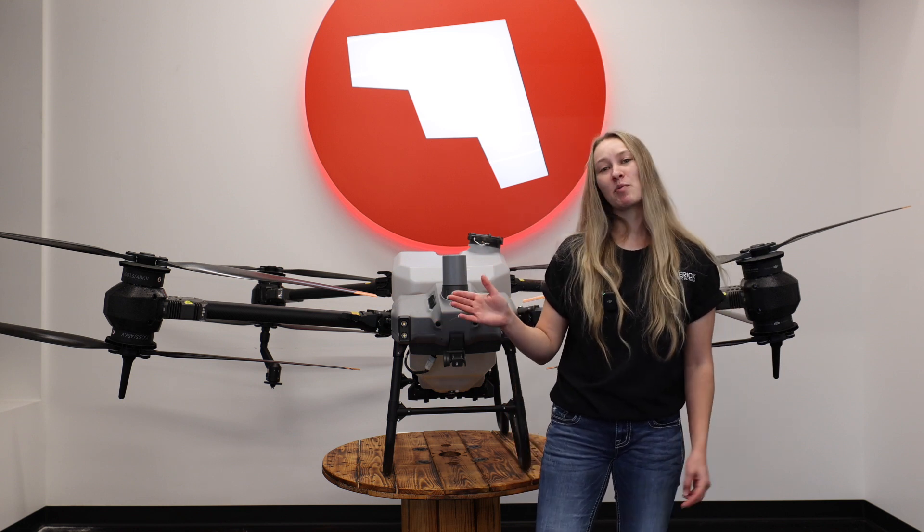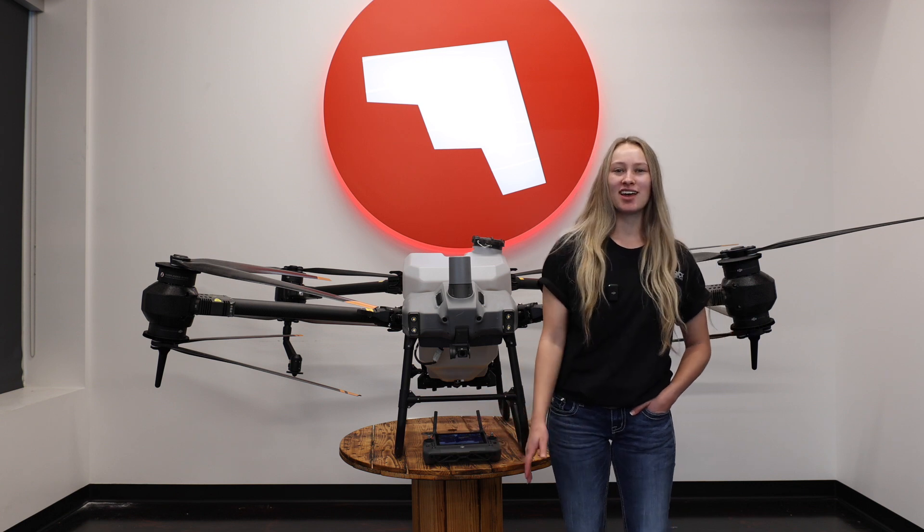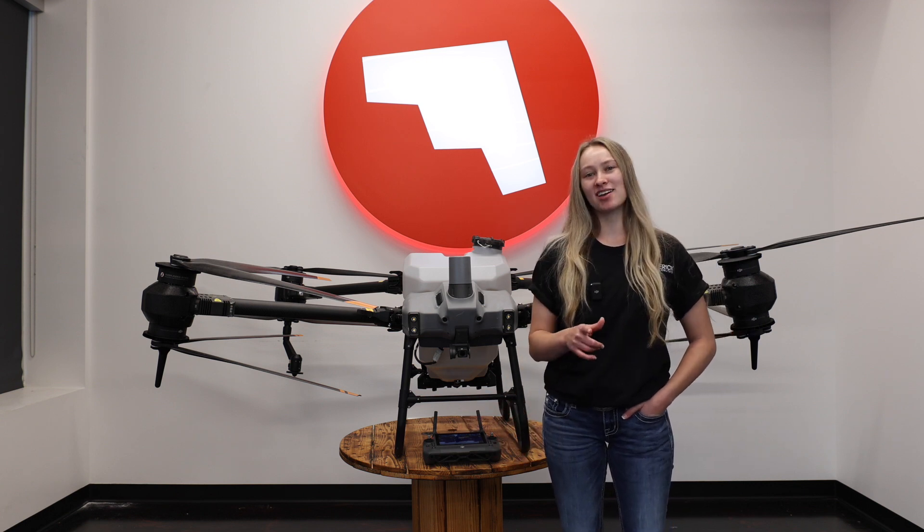Now that you've checked everything and we've come up with no errors, you're ready to take off. That concludes our preparation work before flight. Again, I'm Dani with Maverick Ag — make sure you like and subscribe.